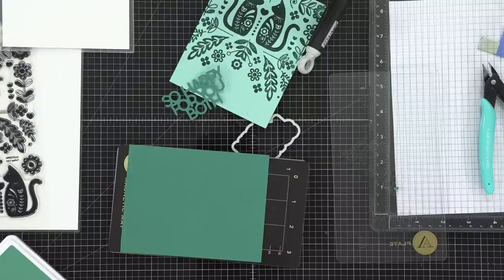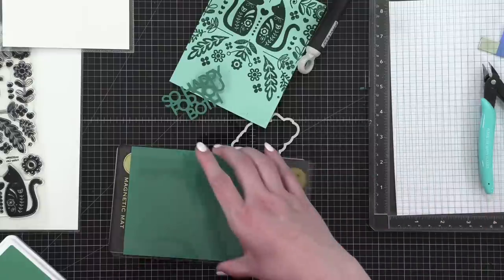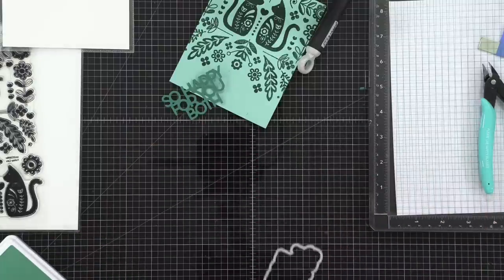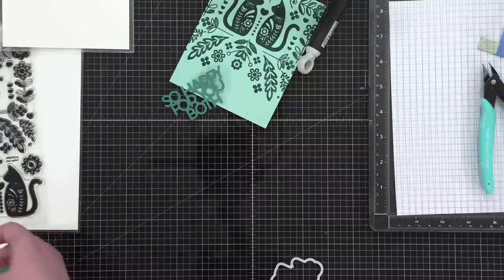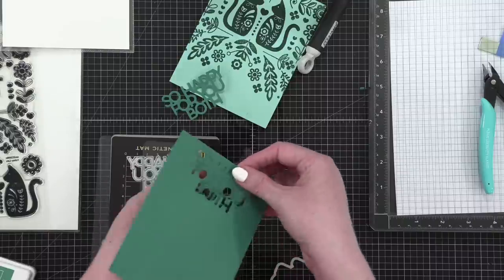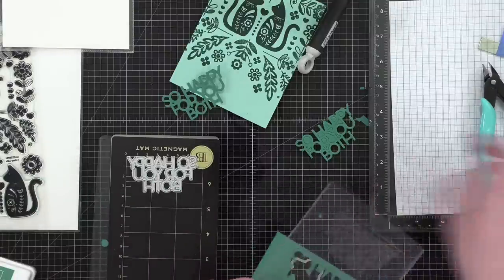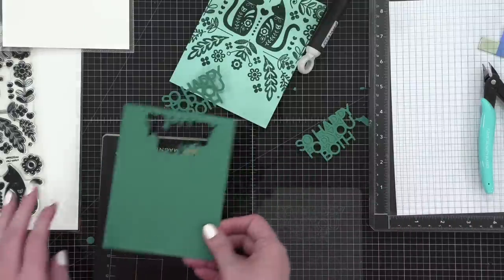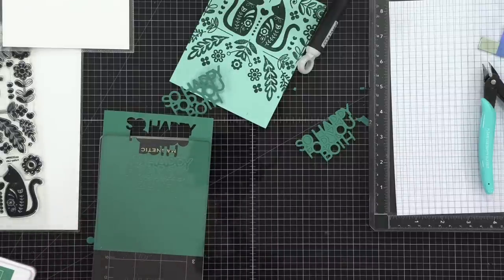Doing two layers of cardstock as shims right there. That looks like it cut all the way through this time — it just needed more pressure. Look how easy! I guess it just needs more pressure. Now I can use the same cardstock and slide it up since I can see where it's coming through. And here I thought this was going to be a really easy card.